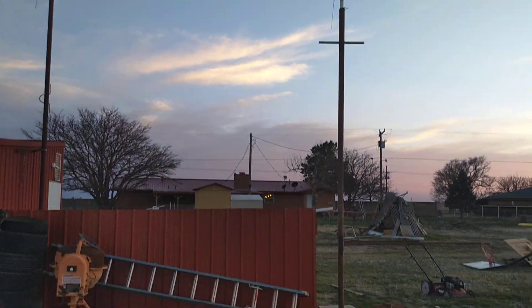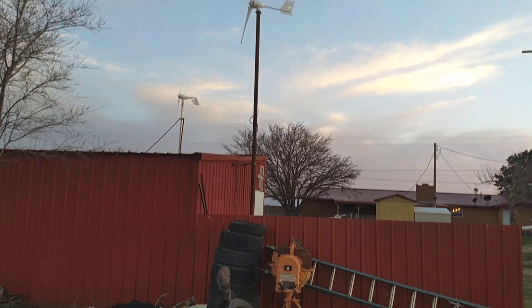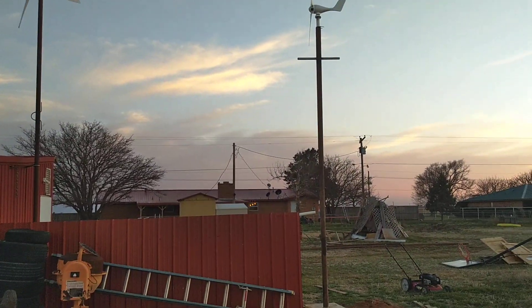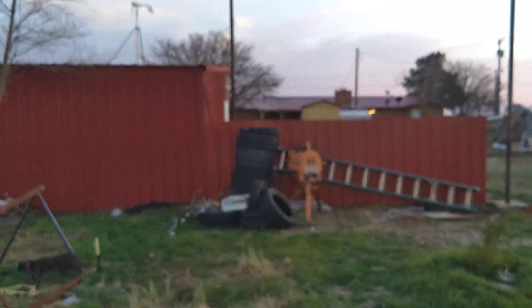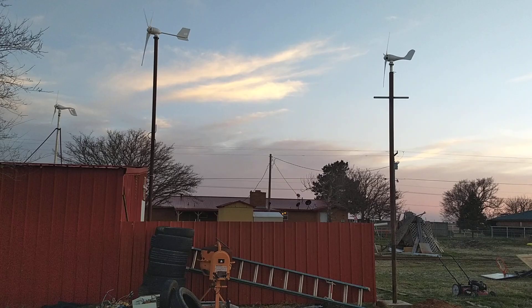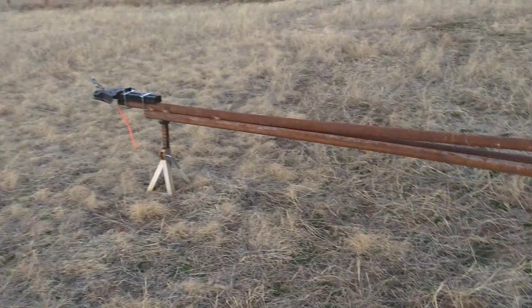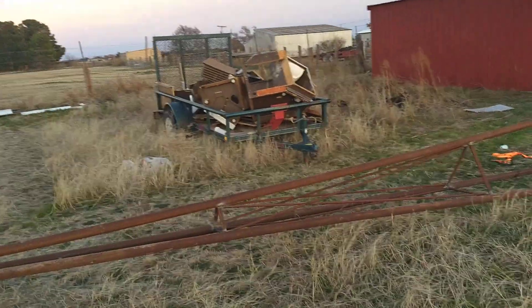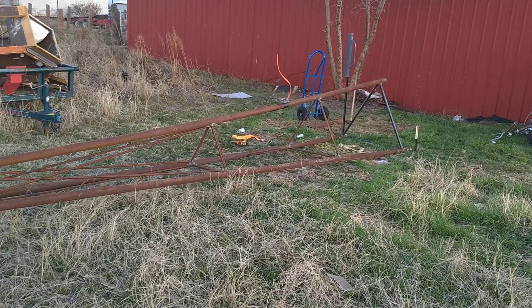I've got a couple other turbines stood up — this one and that one — they are on three-inch sticks of oil-filled drill pipe. That stuff is pretty heavy-duty and available on Craigslist and Facebook super cheap. This turbine stands about 11 feet taller than that one, and it's 32 feet all together.